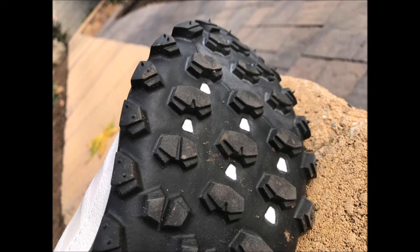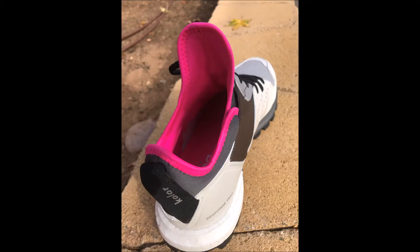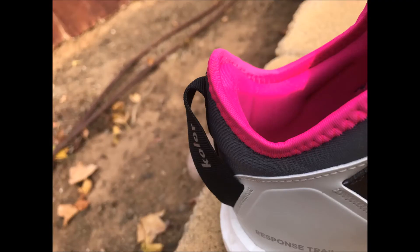The shoes have a good aggressive tread on them which allows for great traction on most types of terrain. They offer decent ankle support and have a high tight fit around the ankles, which is good for keeping dust out of the shoe and away from your socks.